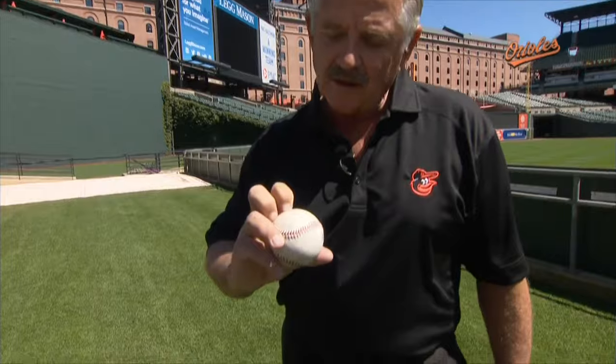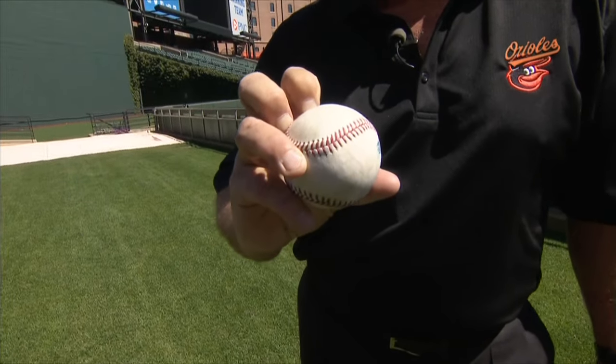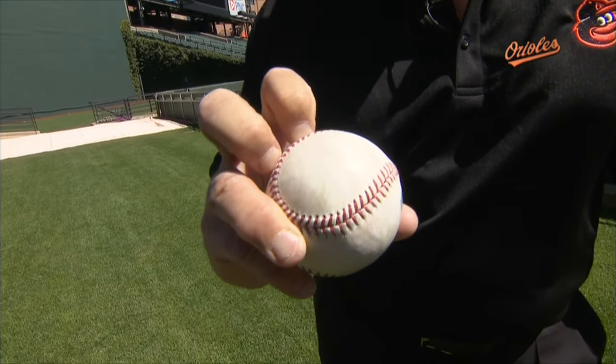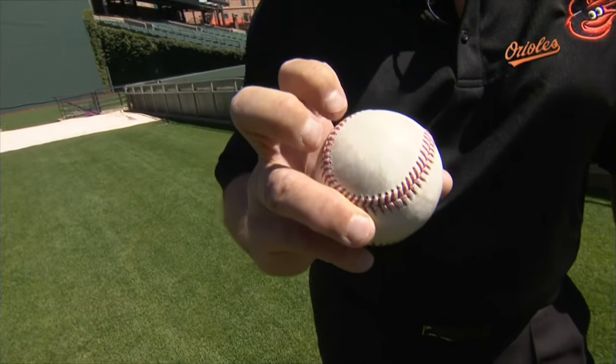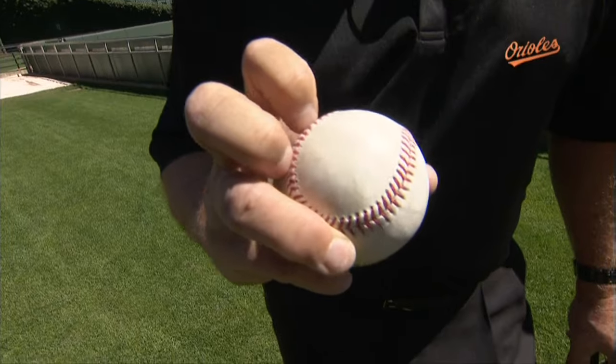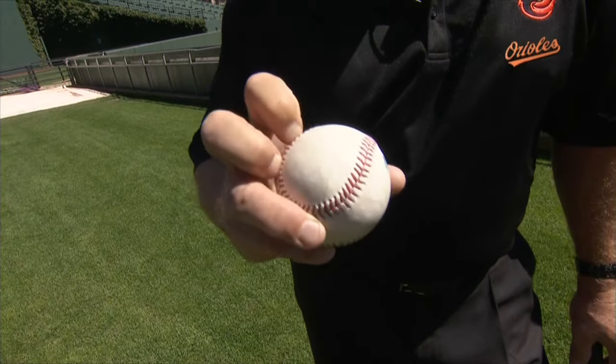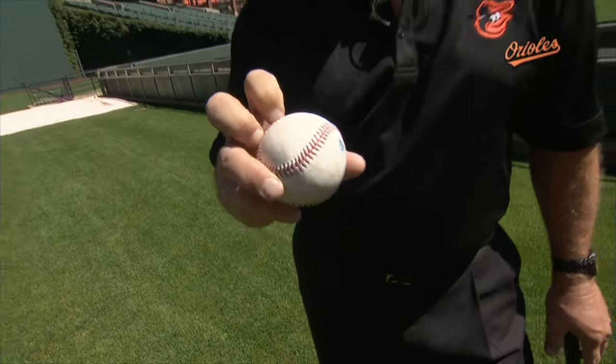You have to understand really first what the knuckleball does before you can actually take an approach to it as a hitter. As it comes out, R.A. Dickey's going to probably grab a seam so that you can get good grip on the ball. Some pitchers like to go inside the seam to have the big fingernails, but most of them like to throw it with fingers stuck in the stitches of the baseball.